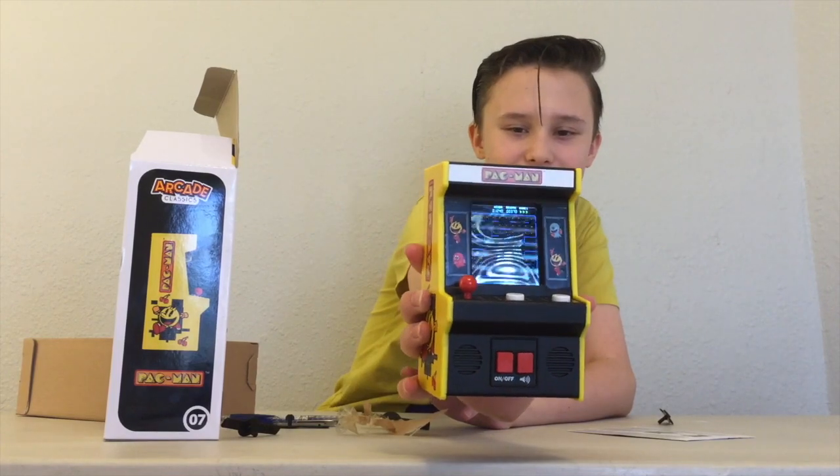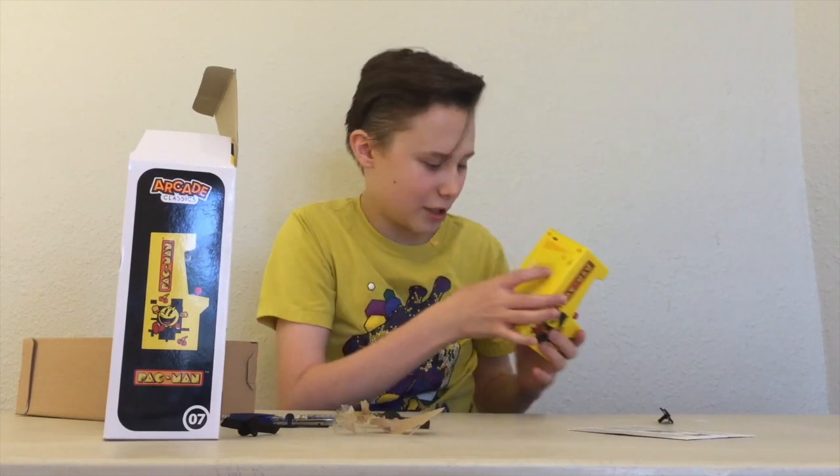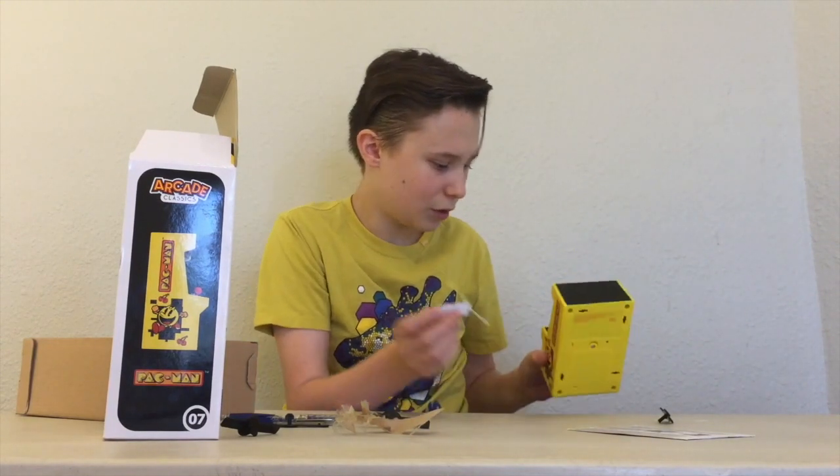There it gives you the idea of the LCD screen and the different sounds — I don't know if you can hear that. And there's just a tab in the back you're going to pull out.